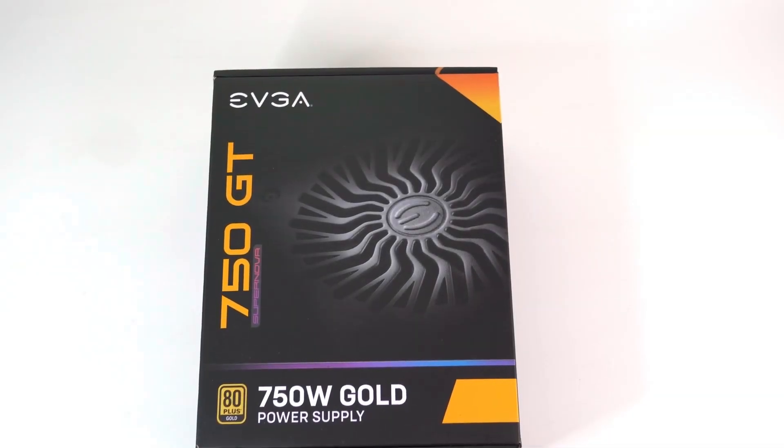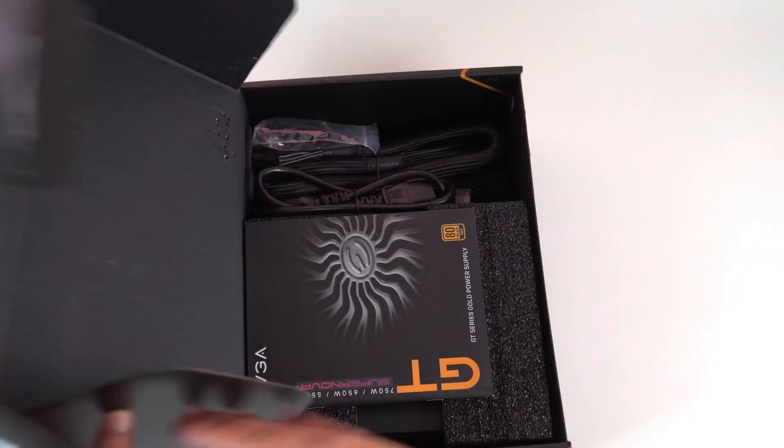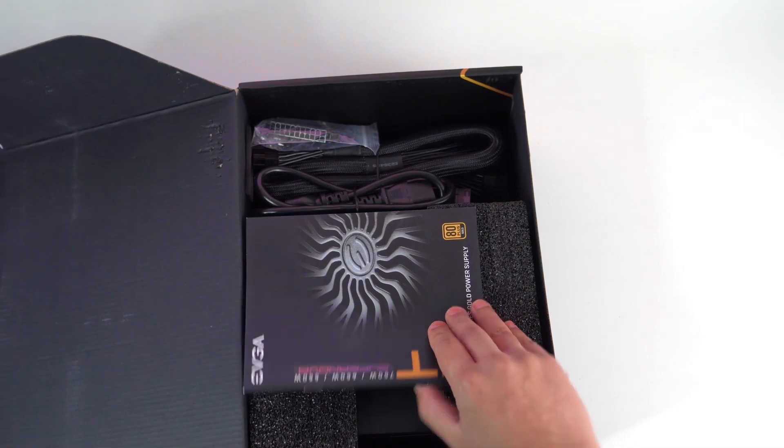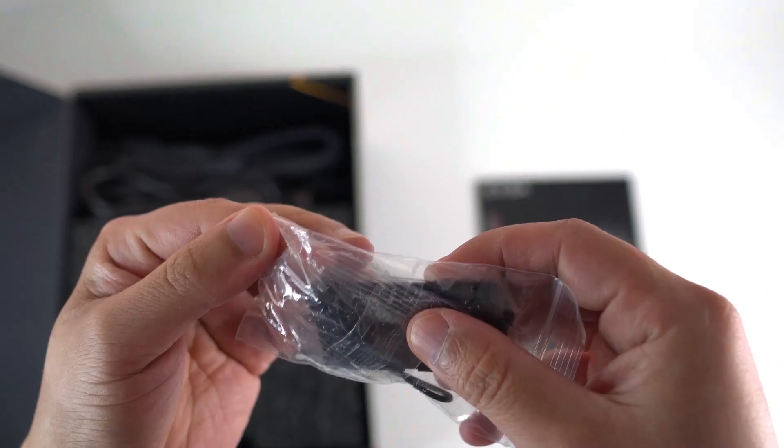What we're going to do now is an unboxing of the EVGA Supernova 750 GT to see what's inside the box. When we first open the box, we have the instruction manual. We then have the four mounting screws.